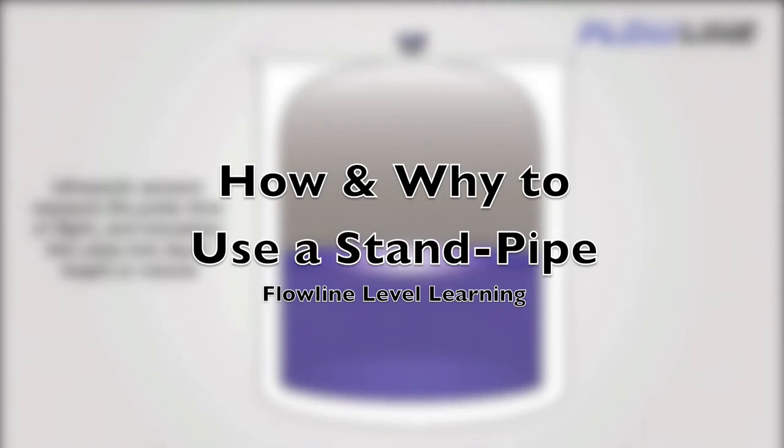Today we're going to be talking about installing your sensor in a standpipe, and how that can improve performance of an ultrasonic sensor in applications with extreme foam, turbulence, and vapor. We'll discuss proper standpipe component selection and assembly techniques to ensure reliable level measurement.